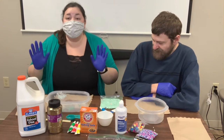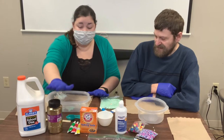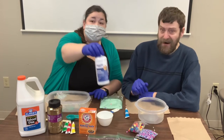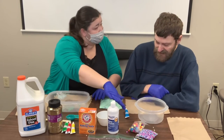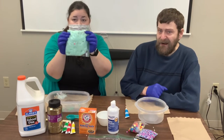So what you need to make slime is glue, glitter, food coloring, baking soda, and saline solution. This is actually what you put on contacts. And then we added some beads and things so that if you have it in the baggie you can find them in there.